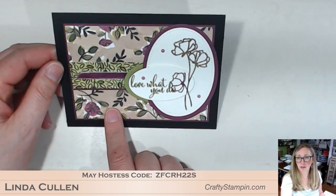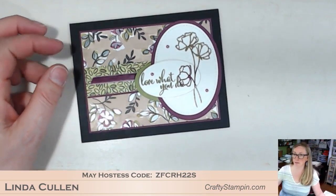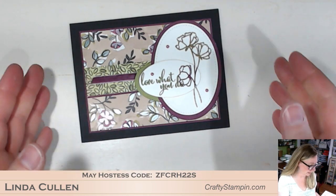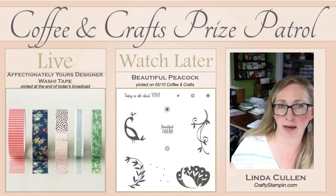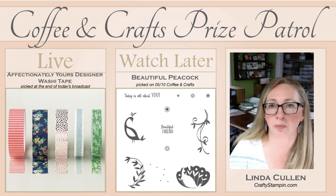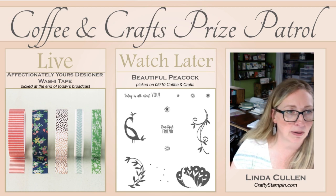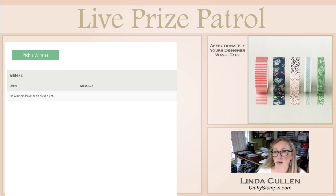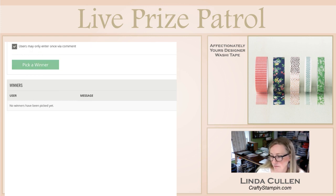All the Share What You Love bundles are available in my online store and you'll get lots of free stuff — the tutorials, and I'll send your free catalog. So let's do our giveaway now that we're done. I'm going to give you guys a few seconds while I log on — it always logs me off while we're on here. So the giveaway right now: we are giving away the Affectionately Yours Designer Series Washi Tape, and if you don't win you'll be entered to win the beautiful Peacock. Let's pick a winner — whoever's name pops up will be our winner of the Washi Tape.